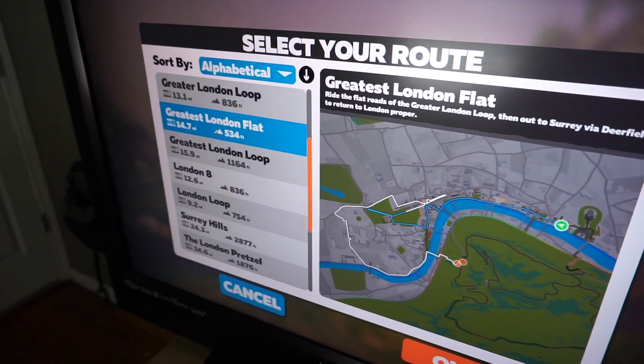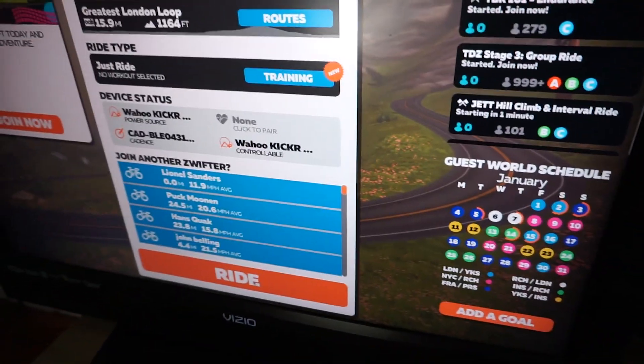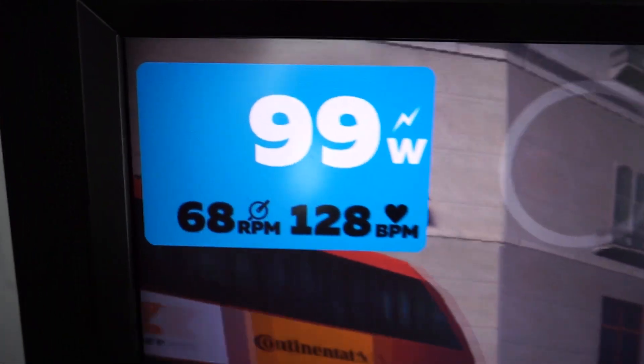I'm going to go to London, select routes, click the Greatest London Loop, and go. Now we're going to ride it.